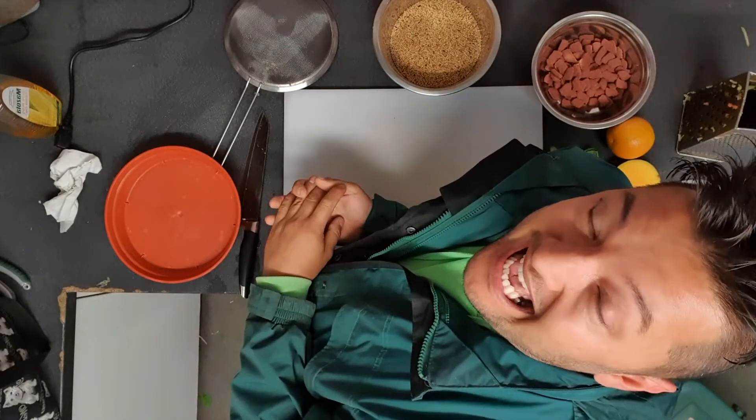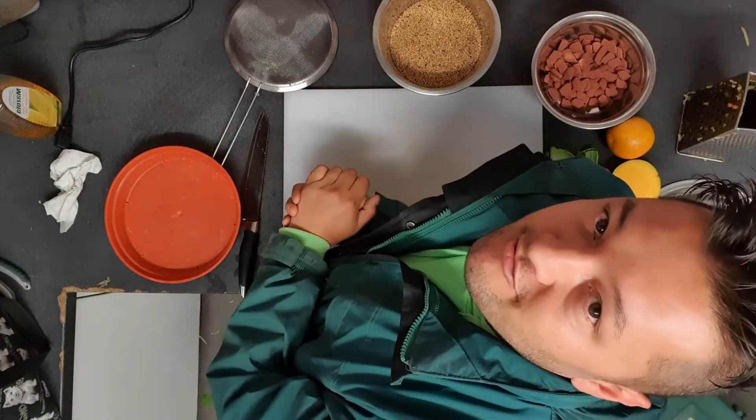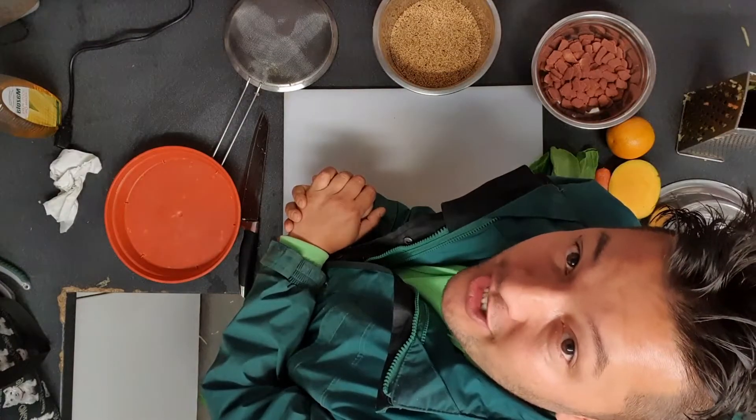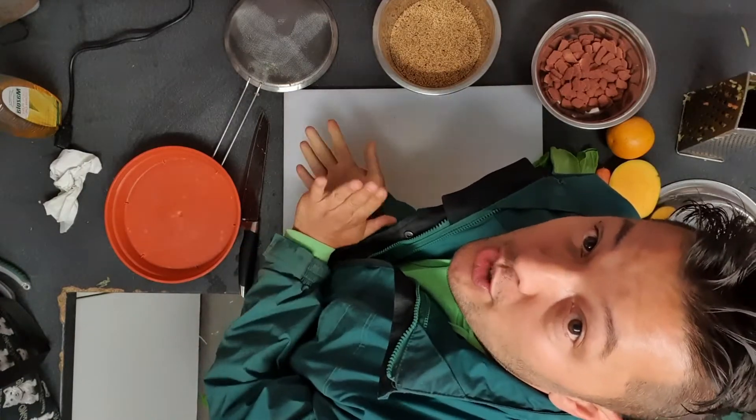Hello and welcome to Howmozoo. Today we are going to be looking at two more treats for some of the animals, and I'm going to explain to you what ingredients I'm using and why. The two animals we'll be preparing treats for today are the ringtail lemurs and the Java sparrows.